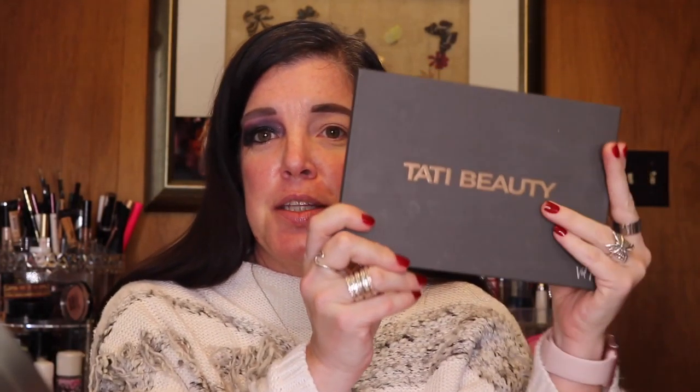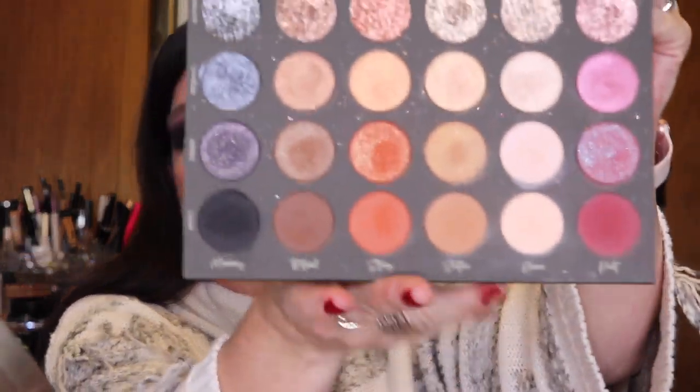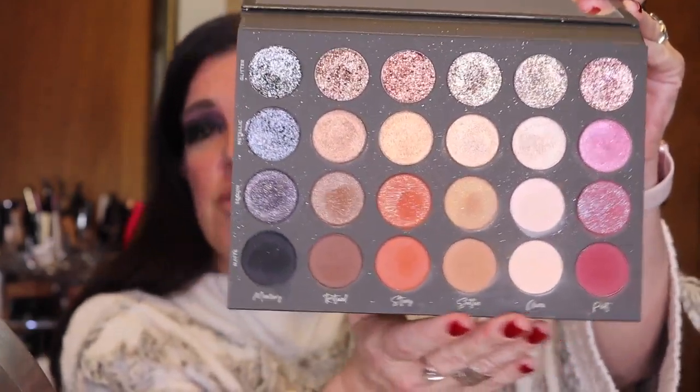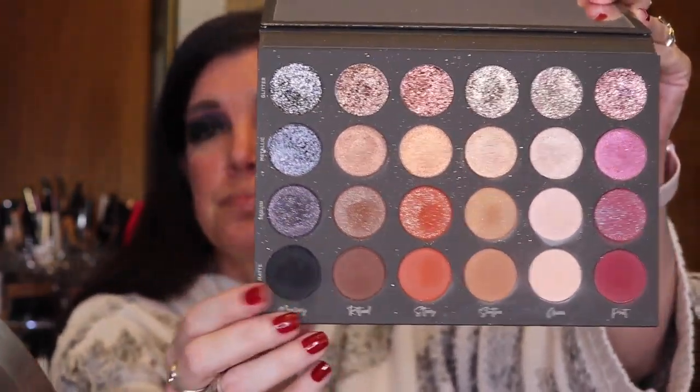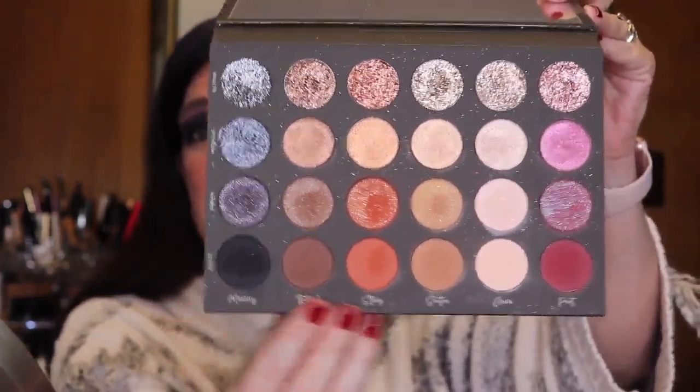To start off, I just want to show you guys the palette I used to create this look. This is the Tati Beauty Texture Neutral Palette Volume 1. It is one of my favorite palettes out there. I am going to be using all of the colors from each of the color families except for Ritual, this line right here. So we will go ahead and get started.